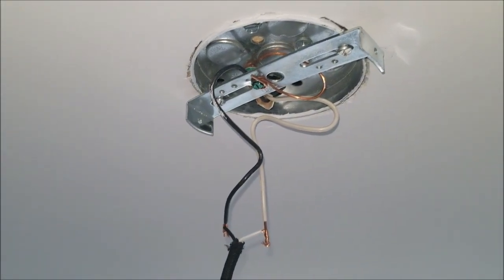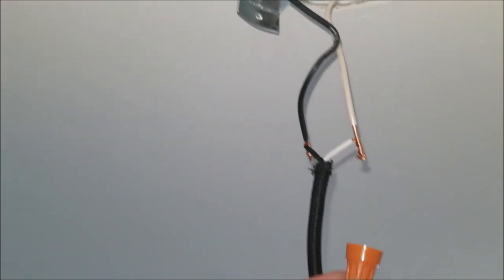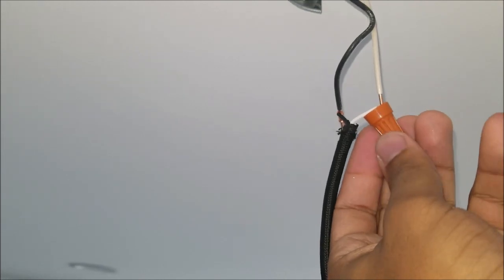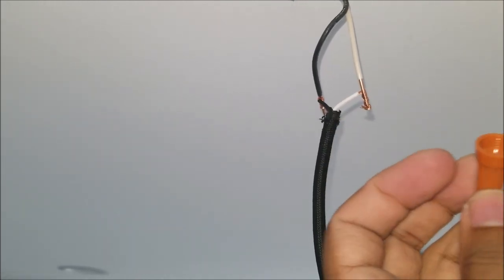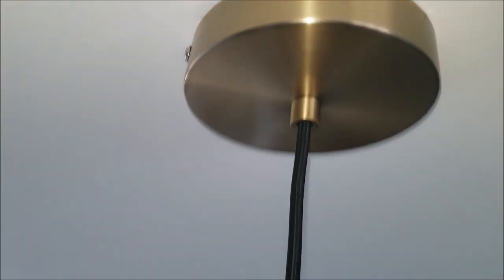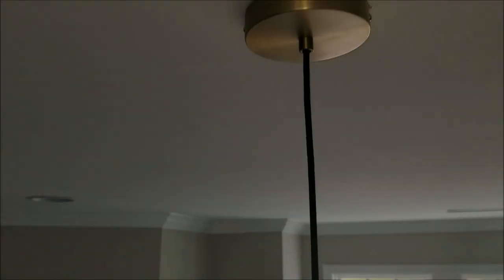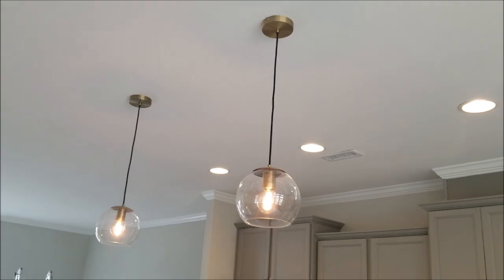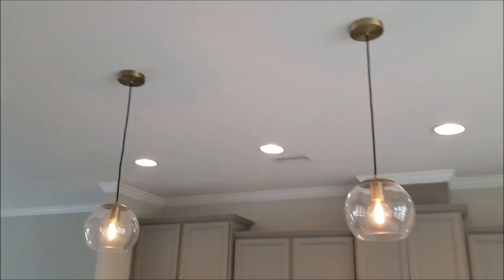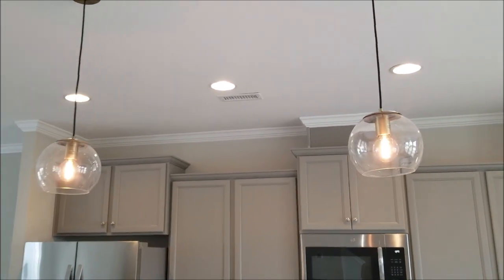We'll screw this back in. For these, you just take them, stick it on the end, and righty-tighty — screw it in, keep screwing until it gets really tight. Here's the final pendant all screwed in, both sides. Lights are in — both are in. After install, flip your breaker, test your lights, make sure they're looking good. Do a quick look at them to make sure the heights are relatively the same.